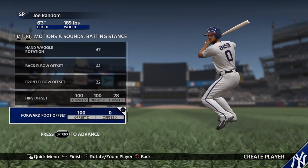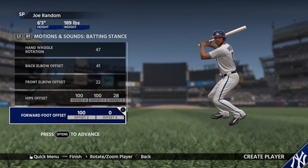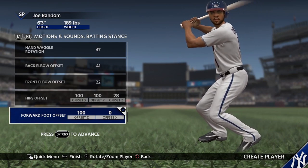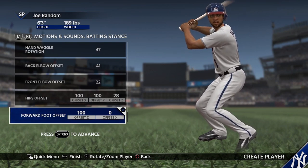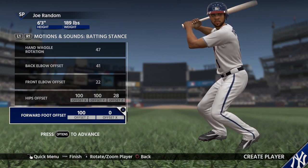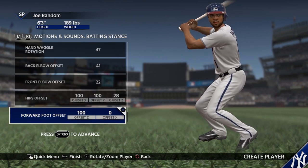You can spend hours in the batting stance creator just creating basically whatever you want. Take your favorite player, you don't like his hands — you can change it. And this is really awesome when you're doing created player for Road to the Show. We've done a lot of work with our created player skin tones, and now all PlayStation 4 high-res textures — it looks so much more lifelike. We can't wait to talk to you more about the changes to Road to the Show and why it's going to be so awesome this year. But that's batting stance creator.